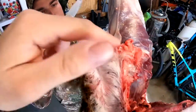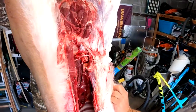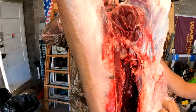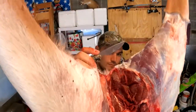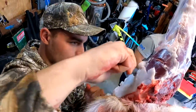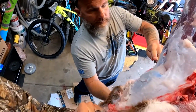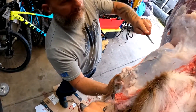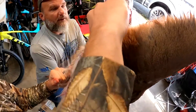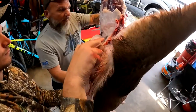I suggest doing this when the meat is still warm — it'll peel off like butter. This is how I prefer it: go in here just like you're filleting a fish. You're just cutting that film off. Look at all that fat on that body — that's a good, healthy deer. Once you take all the fur off, you end up with a lot less meat than you expect.